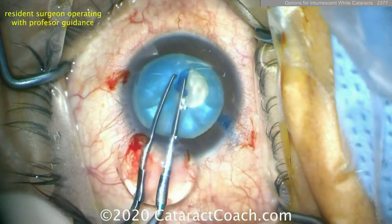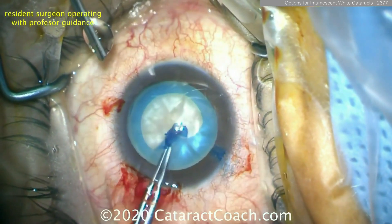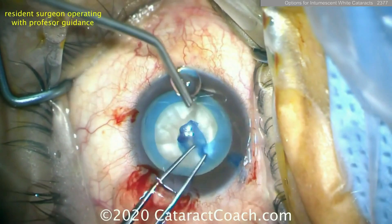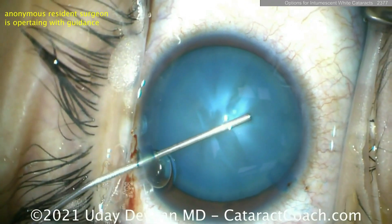At this point it's decompressed enough that you can get a complete rhexis done. And this is a resident surgeon who's operating — so nice, complete rhexis there.